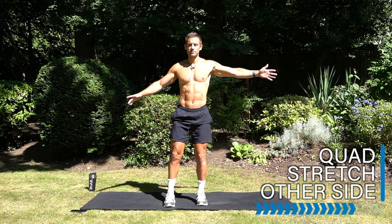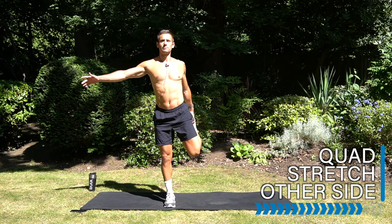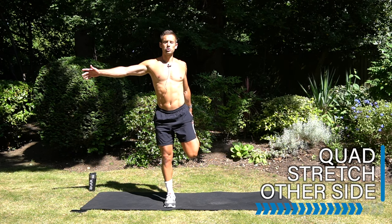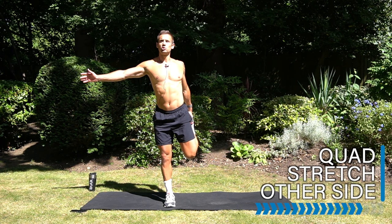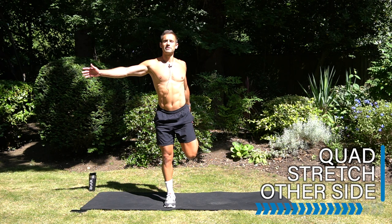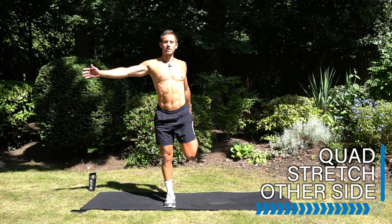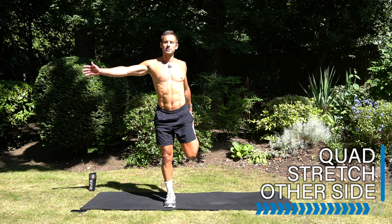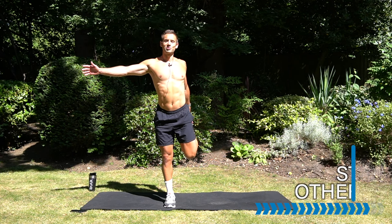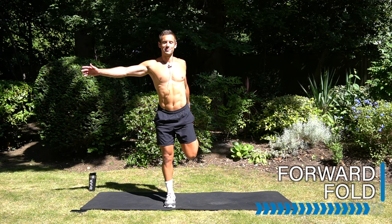Switch over to the other side, same thing. I always like to use my few minutes of cool down as a real transition from enjoying my workout to moving on to whatever's next in my busy day — a chance to really feel good about spending time on myself, on my body, on my mind. Really focus on that presence. Enjoy the sweat dripping and the activation through your whole body.